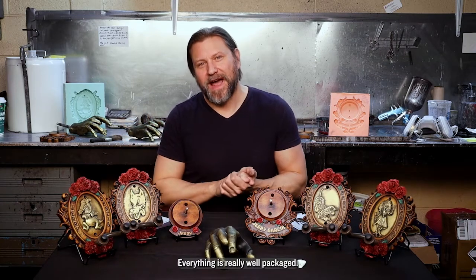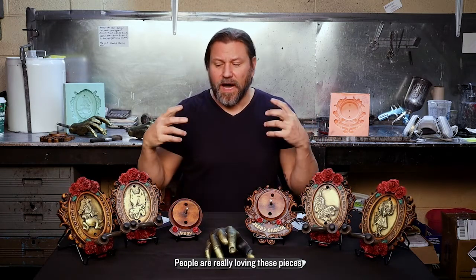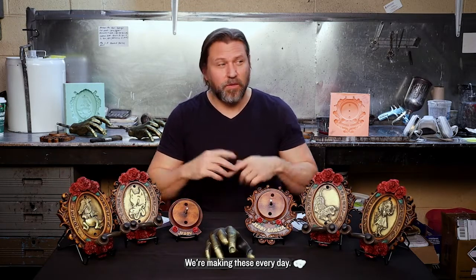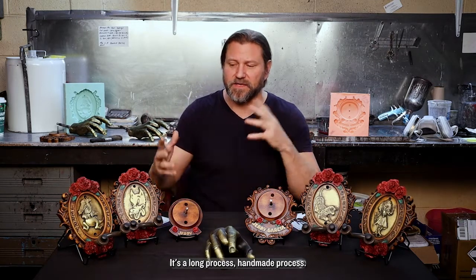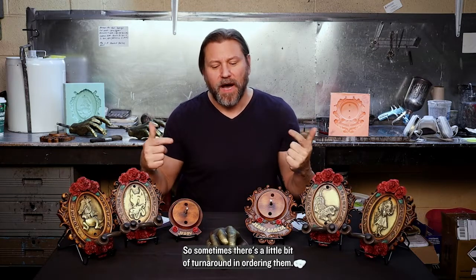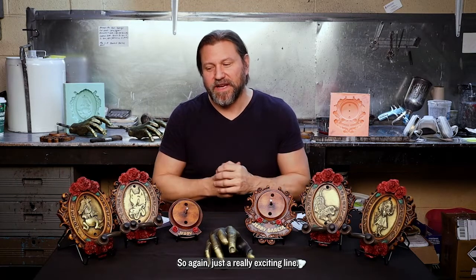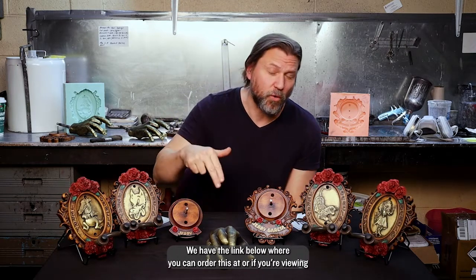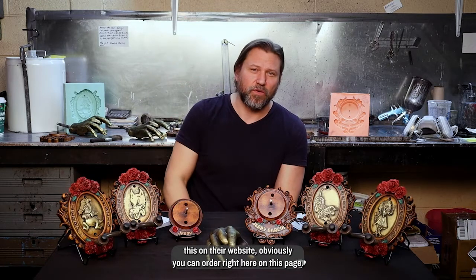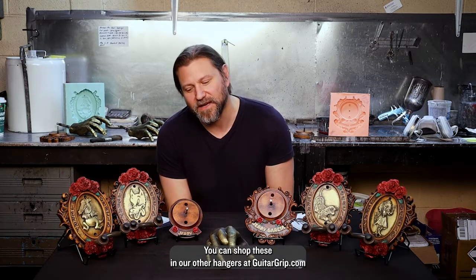Everything here is hand finished in our shop in Detroit, Michigan, and everything is really well packaged. Orders and rave reviews are starting to come in — people are really loving these pieces. When you order, there's usually about a seven to ten day turnaround; we're making these every day. During the holiday season we have stock building up so we can get these shipped to you quickly. If you're a fan of Jerry, make sure to pick one up today. You can find the link below to order, or if you're viewing this on our website, you can order right here on this page. This is Mike with GuitarGrip — shop these and our other hangers at GuitarGrip.com. Thanks for checking them out.